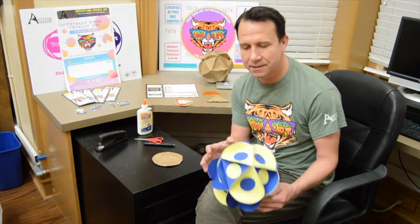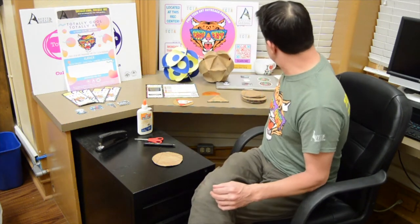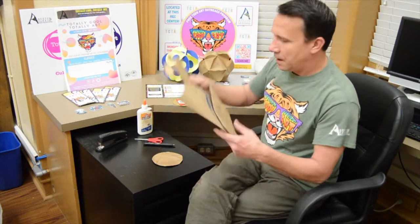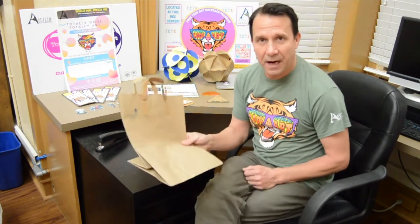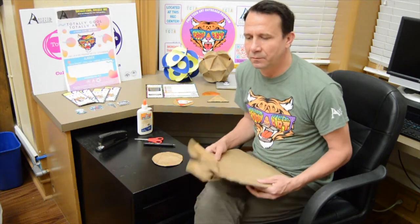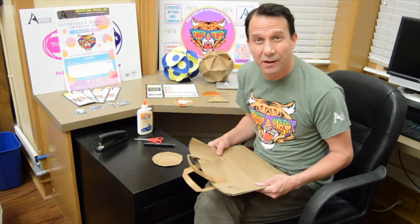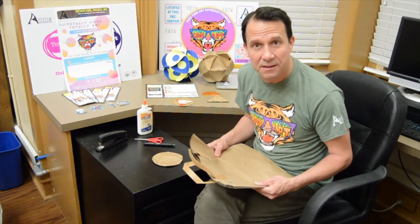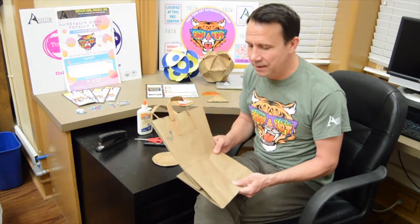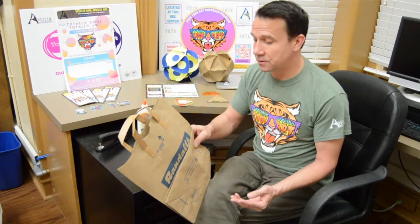Every time I make one, I just get excited about it. So let's get to it. What you're going to need — I'm going to use a paper bag for this one, something you probably have at home. I've used cardboard, regular paper, colored paper, cardstock, anything really. But for today's purpose, I'm going to be using a paper bag from the grocery store.